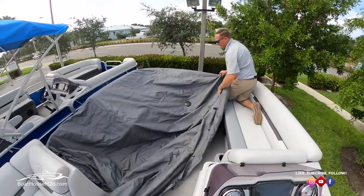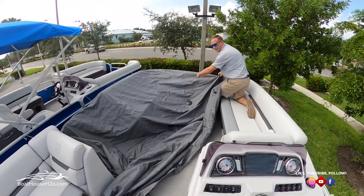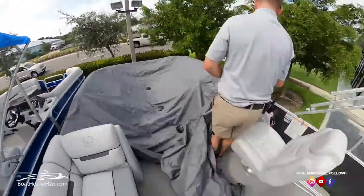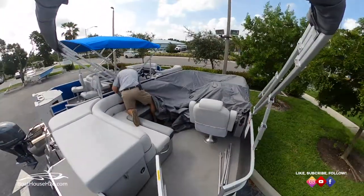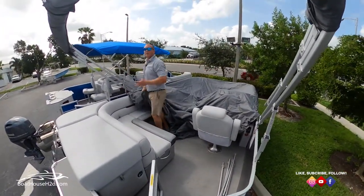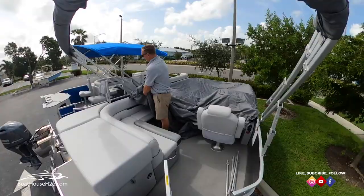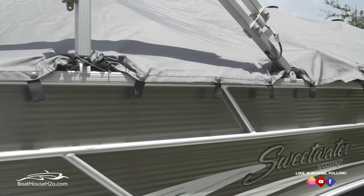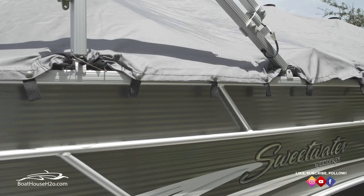Another good telltale sign is usually there's some type of seam in the middle that'll kind of line you up with the vents, letting you know that the cover is centered. Another nice feature of our cover is that the bimini top does not need to be removed to have the cover on. We have nice sewn clips that will wrap right around the base of the bimini top so you can keep it on while the boat's covered.